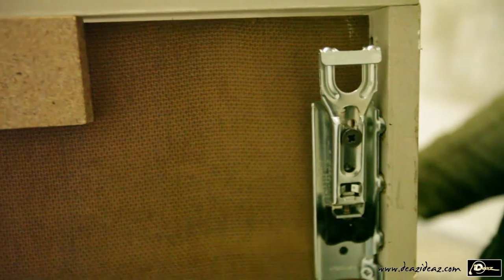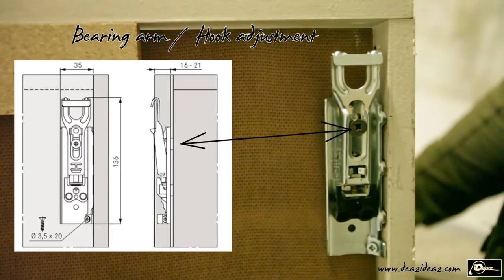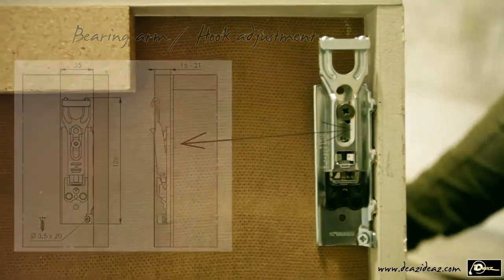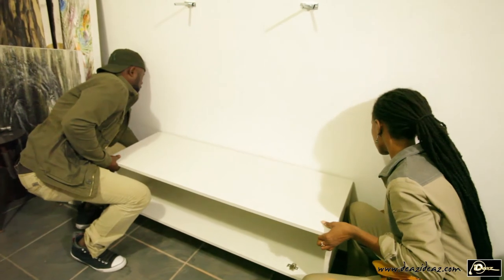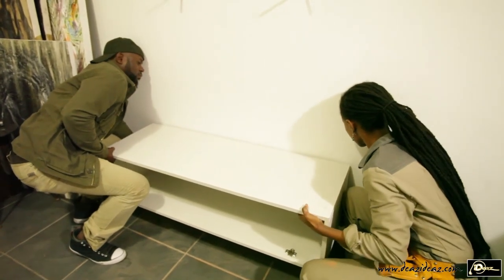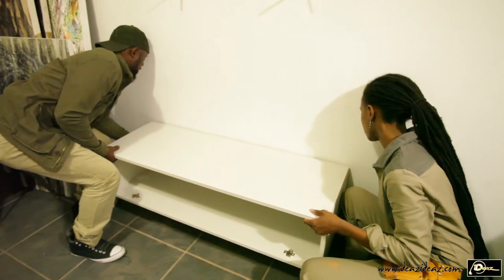To mount the carcass, I must release the bearing arm middle screws completely so they can lean back and easily hook on the rails. We bring the carcass to the wall and connect the hooks to the rails, making sure both sides are well hooked and secured.